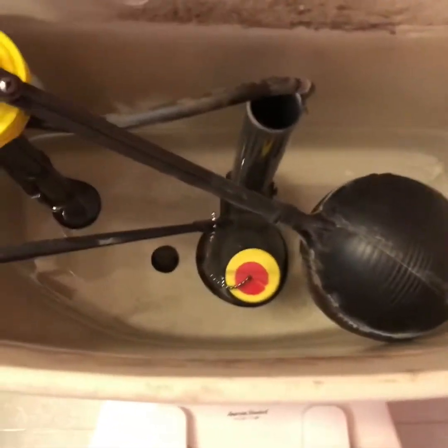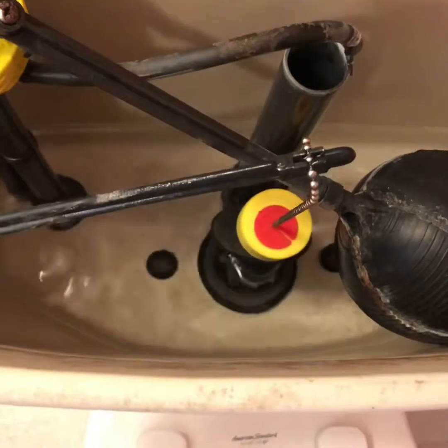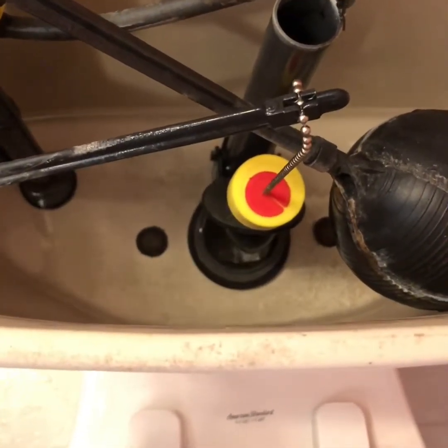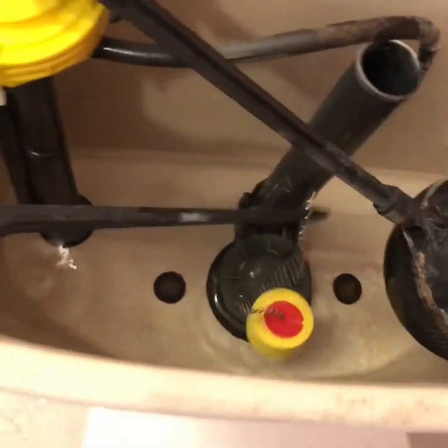I found the correct water shut off valve and we're going to release all the remaining water in the reservoir tank. My next goal is I will undo the water supply line.